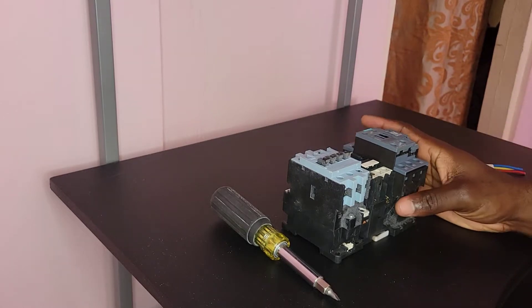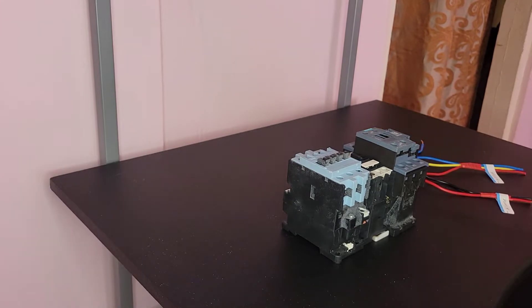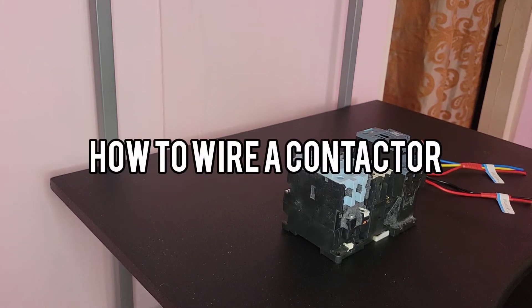Hello everyone, Danai here from Danai's Electrical Services. In today's video I will be showing you how to wire a contactor.